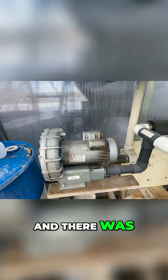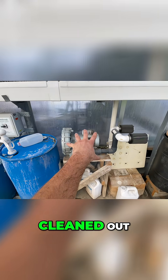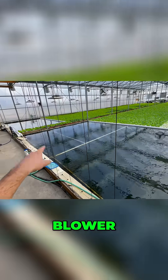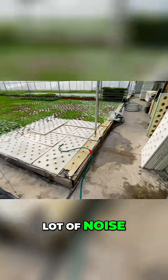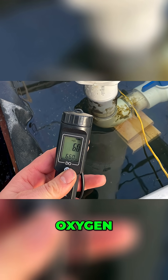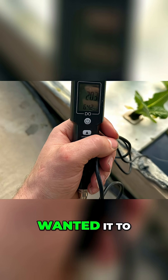The hoses got clogged, and there was really no way we could get them cleaned out. We used this really expensive regenerative air blower that just made a lot of noise, and frankly, it was expensive to run. It was failing to keep our dissolved oxygen above 6, where we wanted it to be.